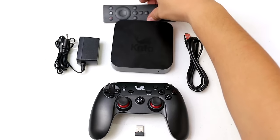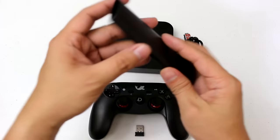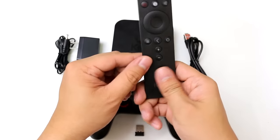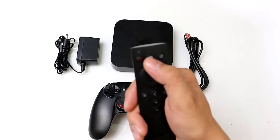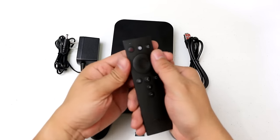This is the remote of the Kato Box. Unfortunately, at the back, there is no full-sized keyboard here. But this should do. You have the power button, a Mega VPN key right here, and also the mute.